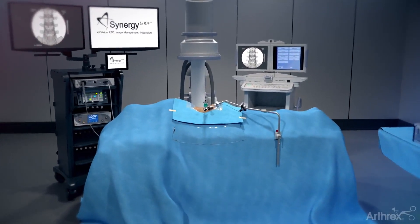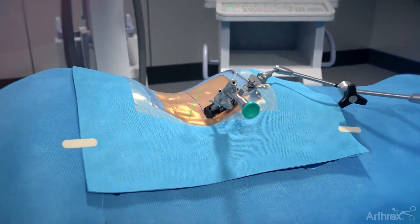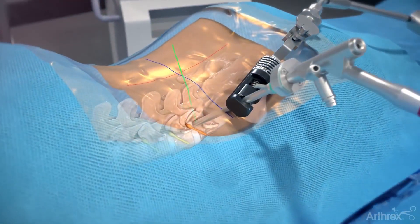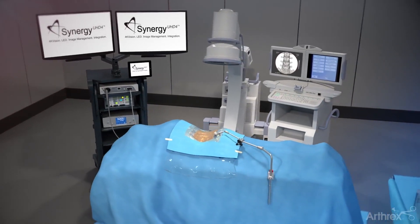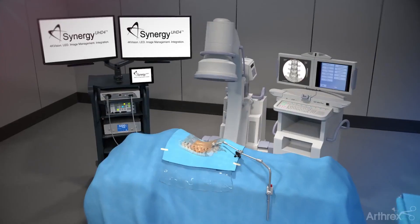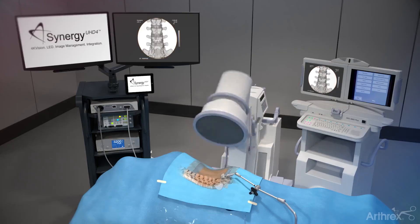Arthric's ultra-minimally invasive transforaminal endoscopic approach for a discectomy procedure utilizes an endoscope to assist for access and visualization. Place the patient in the prone position. Based on the preoperative MRI or CT, use the C-arm to verify the correct level using both AP and lateral images.